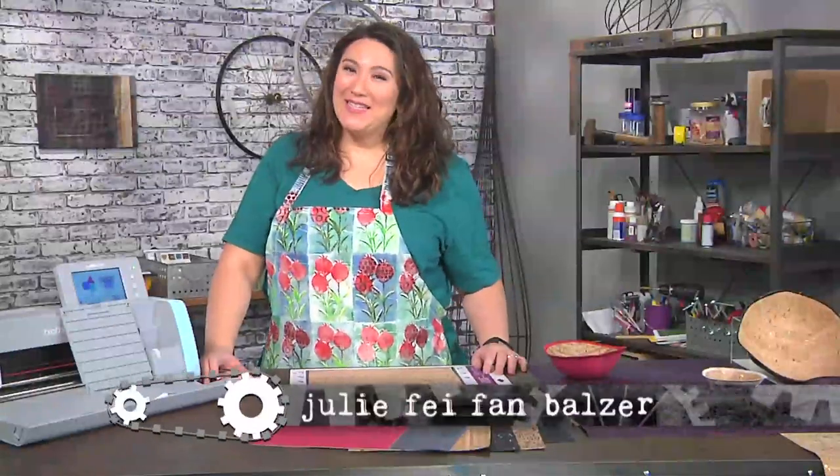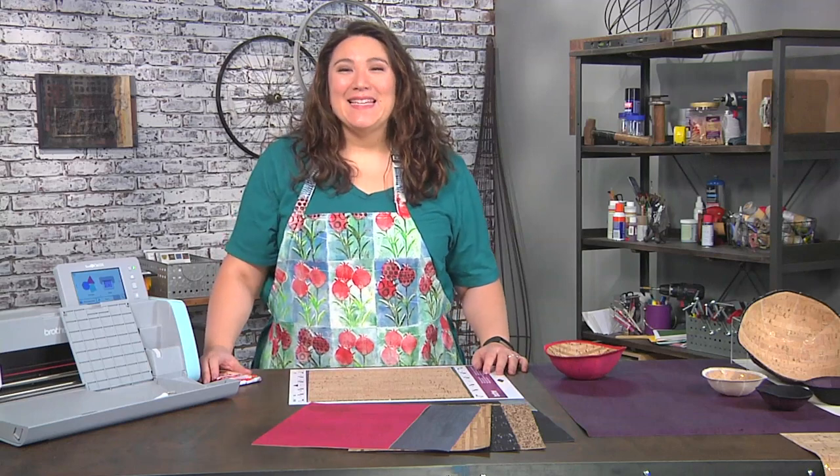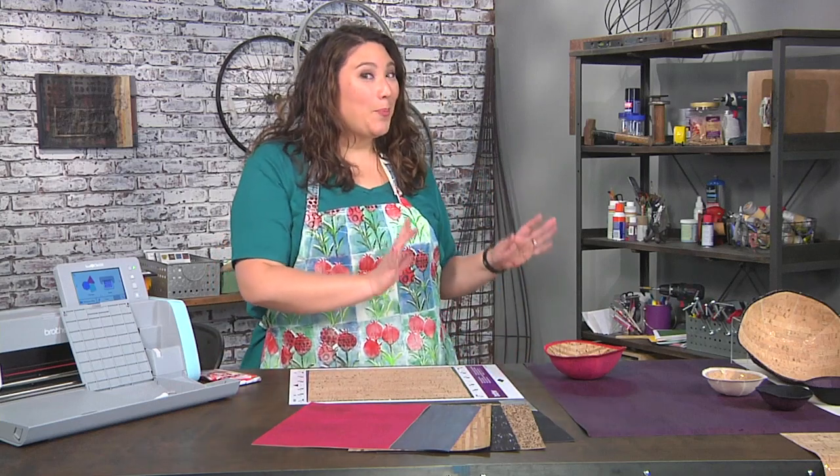Welcome to Make It Artsy. I'm Julie Faithann Balzer, your host. This season is all about time and we've mostly concentrated on linear projects, but today we move to 3D designs like these super cool bowls.